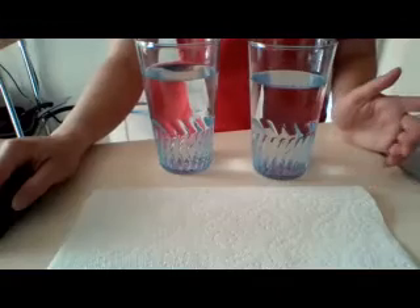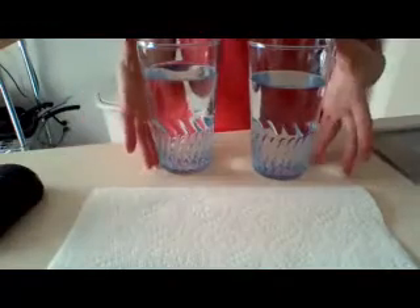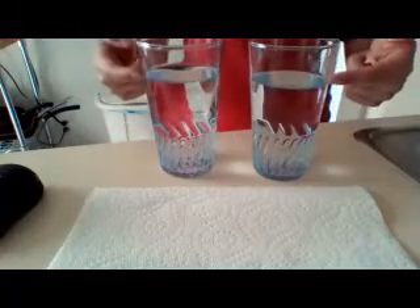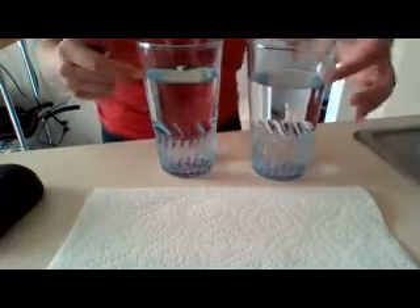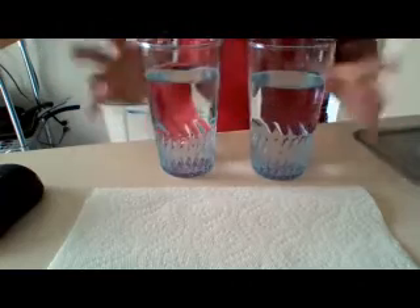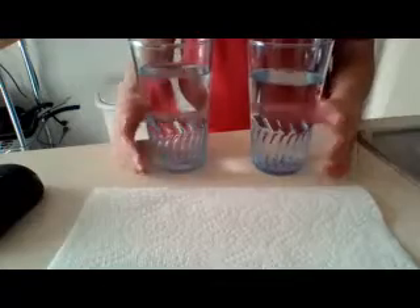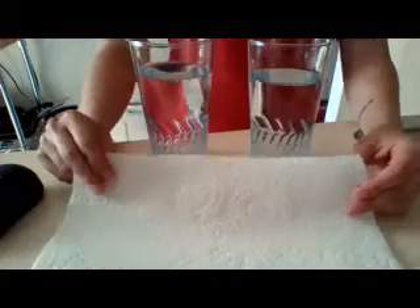The first step is to take your glasses and fill them with equal amounts of water — I filled mine almost to the top, about an inch shy. Any size glasses would work, just make sure they have water in them. Now you're going to take your paper towel and design whatever you'd like on the edges only.